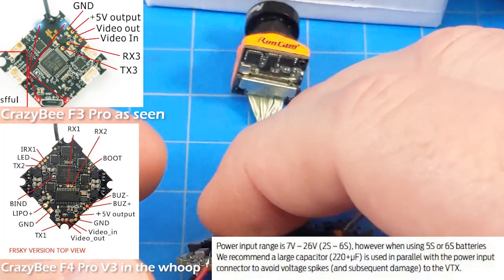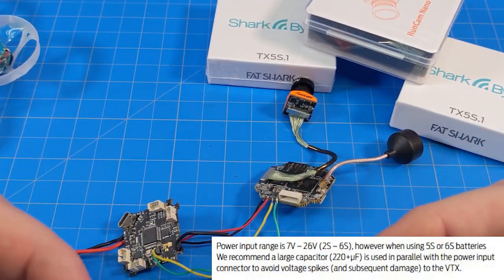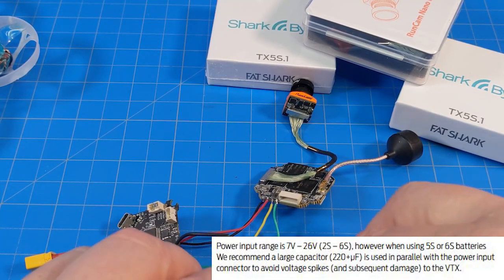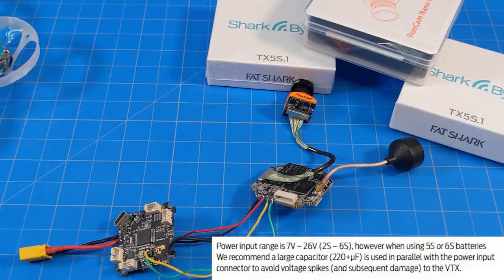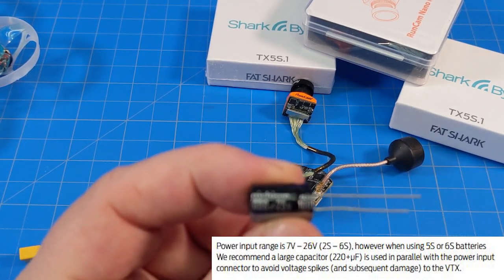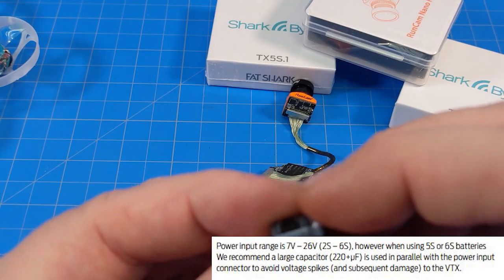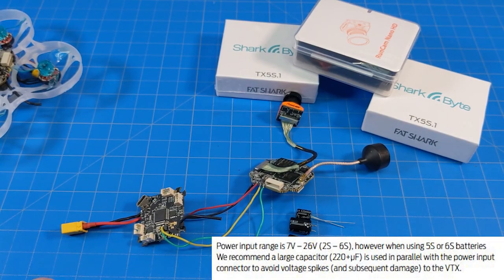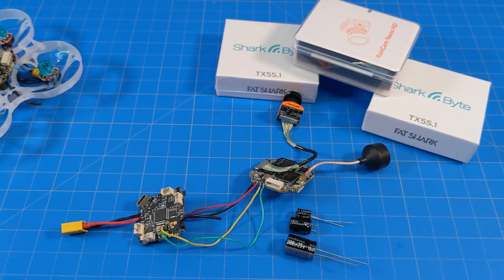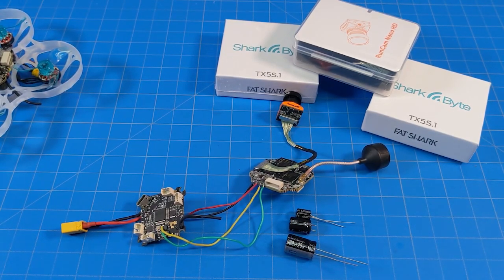As far as power requirements go, straight from the manual, these do require anywhere from 2 to 6S. They recommend if you're running over 4S — I would really go 4S or above — to use capacitors. I've got several different capacitors here. When you're going 4S, 5S, or 6S, you'd use an appropriately sized capacitor. They recommend a large capacitor at 220 microfarads. I really don't think that's large — this is a 1000 microfarad capacitor at 25 volts. This one is a 25 volt, 330 microfarad capacitor, and this is a 10 volt, 470 microfarad capacitor. If you're doing 2S like I have been, there's really no need for a capacitor. But the manual does state 5 or 6S — I would start at 4S just to be safe, and add an appropriately sized capacitor depending upon the number of cells you're running.